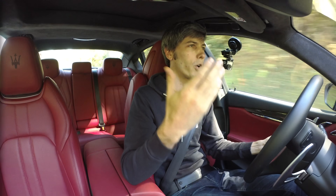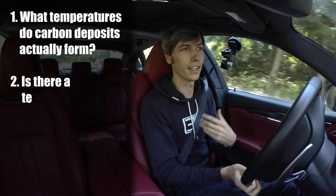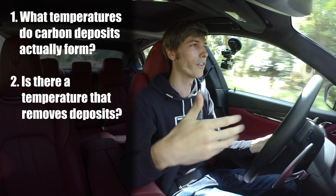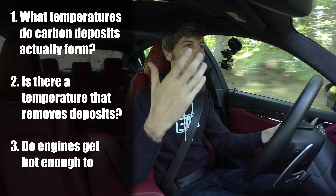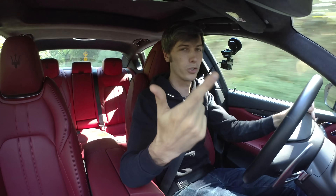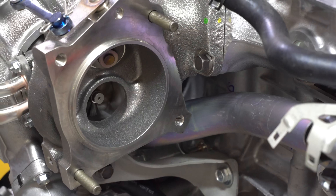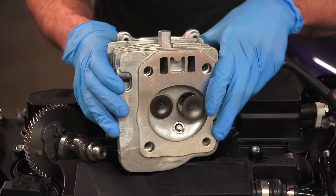My questions are: what temperatures do carbon deposits actually form at in an engine, and then is there a certain temperature at which you can get the engine hot enough to actually remove those carbon deposits, and then do engines actually get that hot? Is there a temperature at which you could remove them, and do the components — the pistons, the valves — actually get hot enough to remove those deposits?